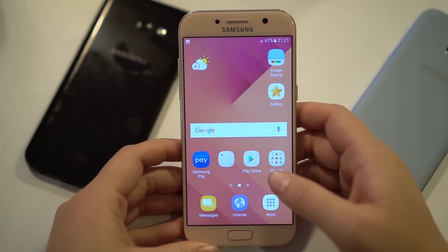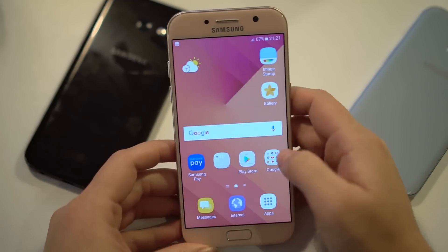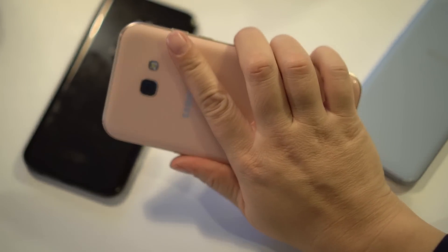Nicole Scott here for Mobile Geeks, taking a look at the Galaxy A5 2017. This is a great 5.2-inch smartphone and as you can see it easily fits in one hand.